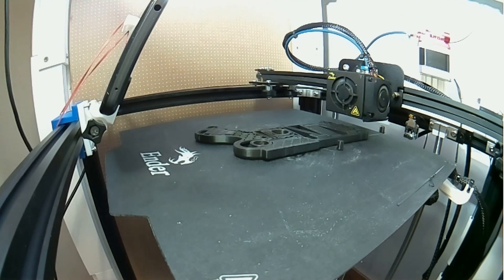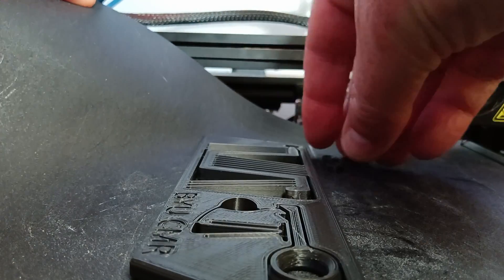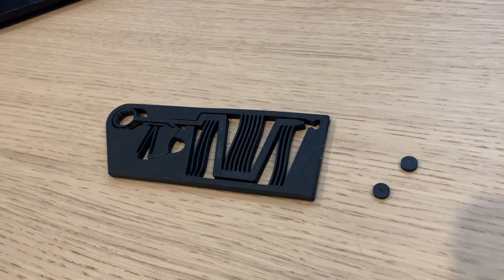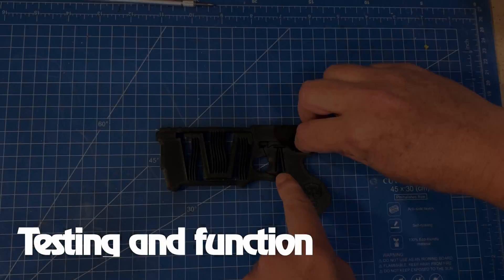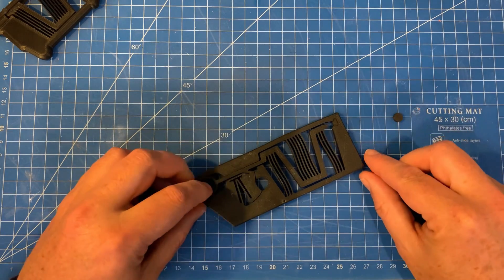I started with the half-size version of the Blaster and the small version of the Disk Launcher in PLA Plus, printed with the standard settings I'd use for a 0.2mm layer height. They all printed fine and they seem to function with no assembly required. You can see I loaded up the dart, it fired no problem, same with the Disk Launcher — printed fine, disk launched great.